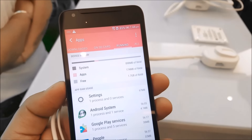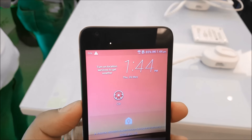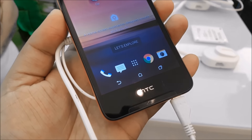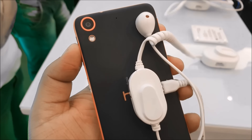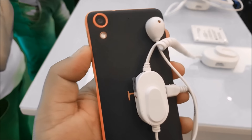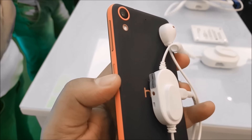Even the design is pretty similar — you have a notification LED, a 4-megapixel UltraPixel camera, BoomSound speakers, and on-screen buttons. The volume and power buttons are on the right. It does have a 13-megapixel rear camera, but this one doesn't come with optical image stabilization.